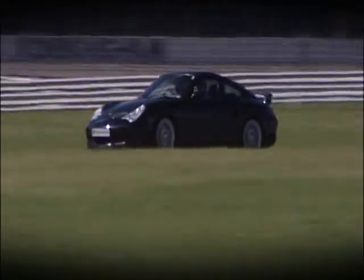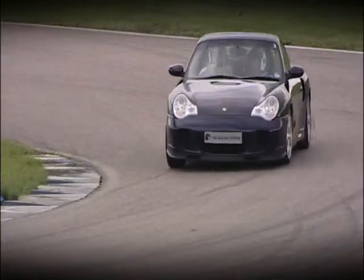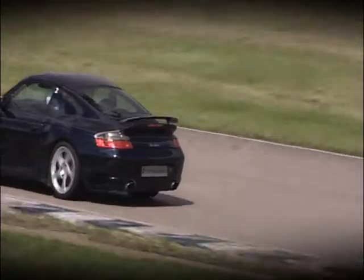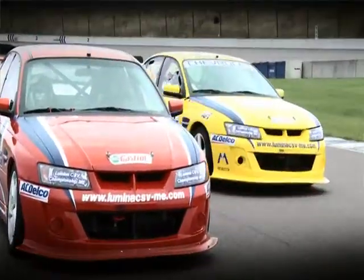Absolutely fantastic, the best thing I've ever done in my life. Incredible, isn't that all I can say really? I've definitely come again as a top experience.